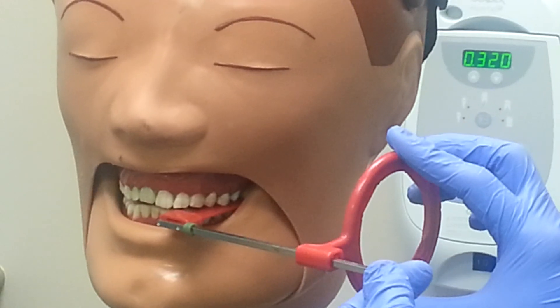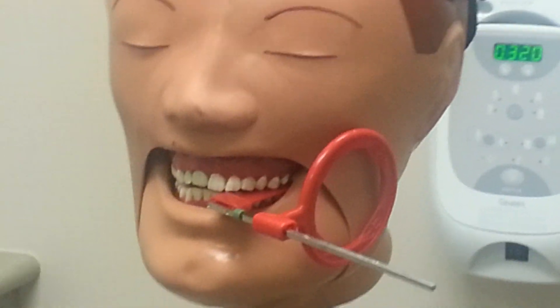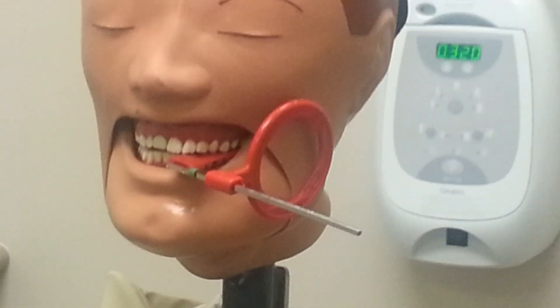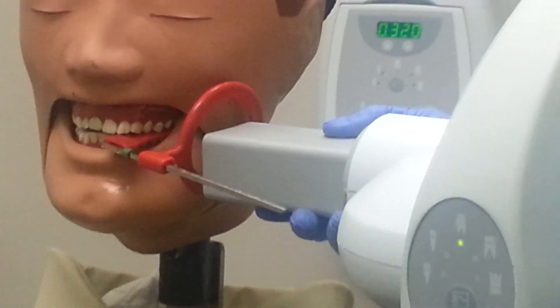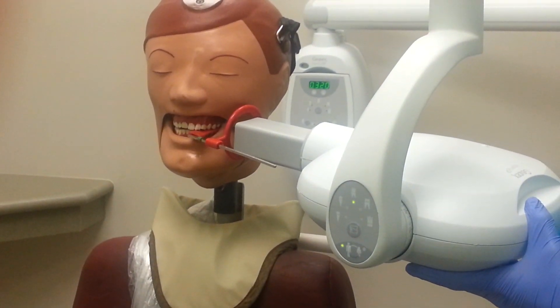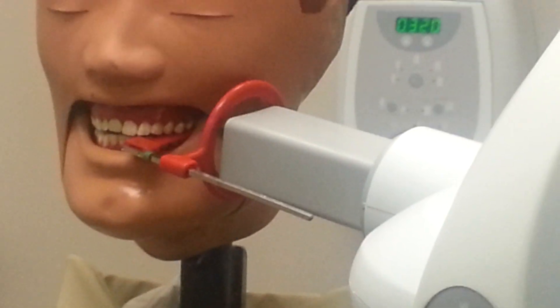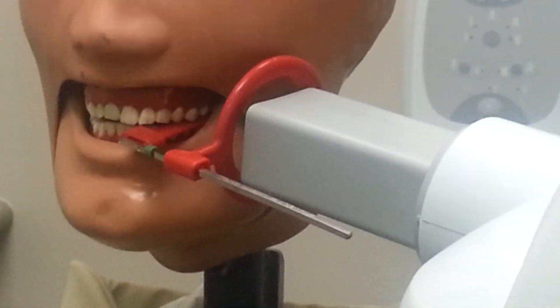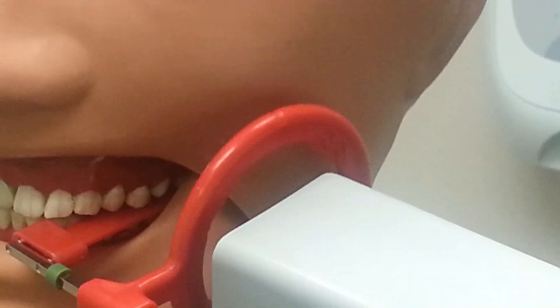Move the positioning ring forward up to the patient's face and ask them to remain still while you position the PID. A horizontal angle parallel with the contacts between the maxillary first and second molars is ideal to correctly open the necessary contacts. A vertical angle of 5 to 10 degrees should be used, or align the PID so that it is parallel with the XCP rod. Be sure the PID is set to take a horizontal image and not a vertical one. Aim it through the ring so that it lines up correctly with the horizontal marks on the ring to avoid cone cut.